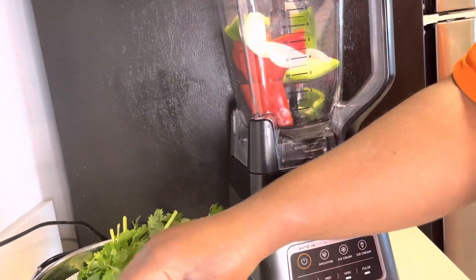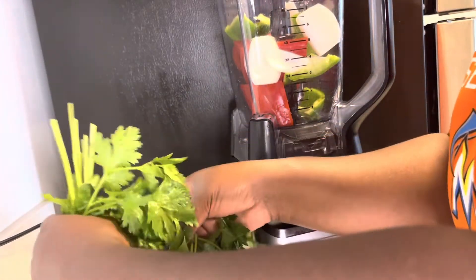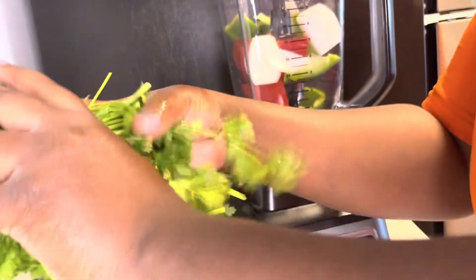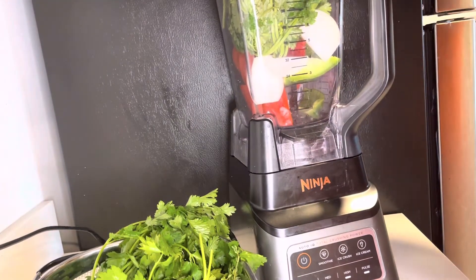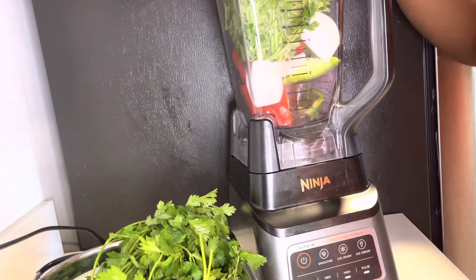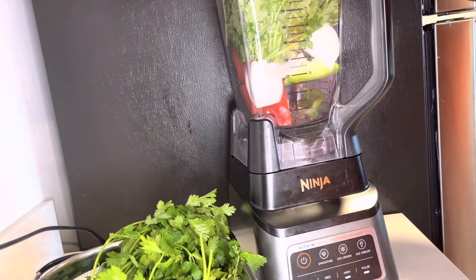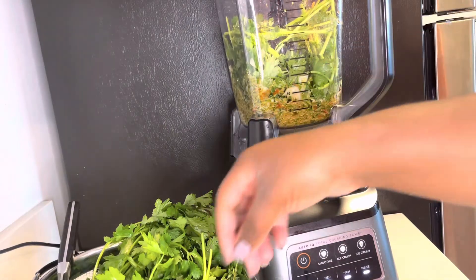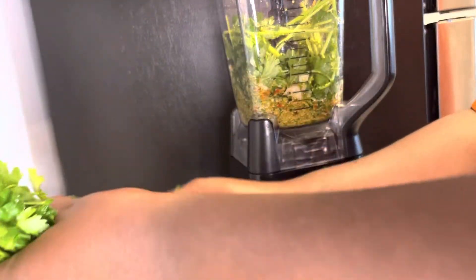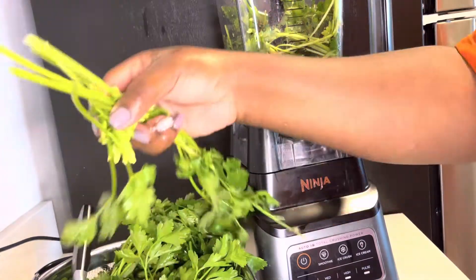I use two onions, cut them in four, and I'm just adding them in. Be careful because the blade for this blender is very, very sharp — I probably should have added this first. I'm going to blend this, adding a little bit at a time until it's all blended, and then I'll add the vinegar at the end.